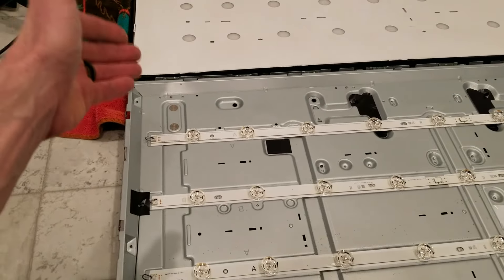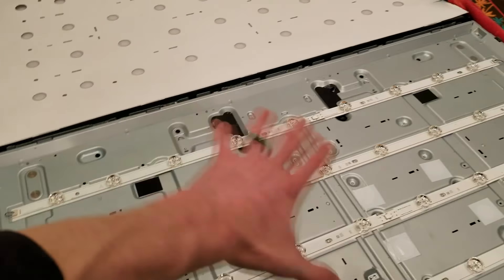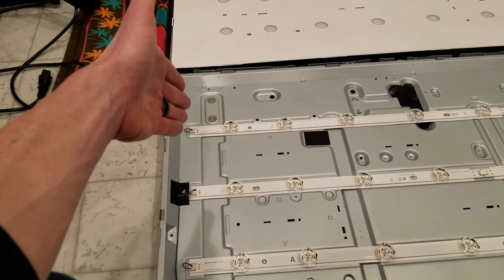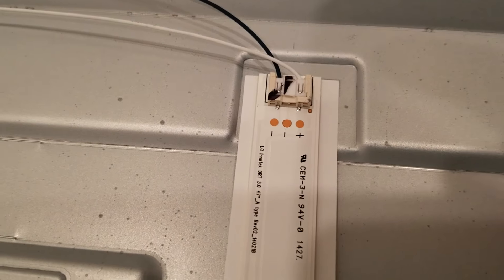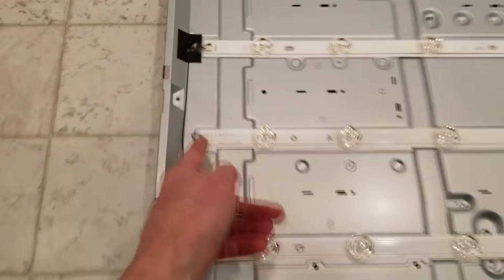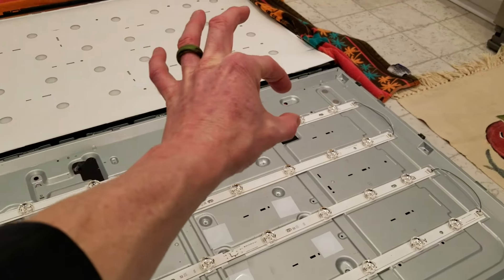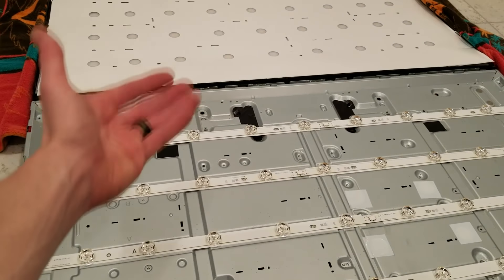We have 9 LEDs and we are going to be testing them from the edge here. We're not going to test them from the middle — we're going to test each individual row from the points of contact at the edges. Let me go ahead and show you real quickly. We see plus and minus there, coming over here plus and minus right there. So we're going to be testing these points right here, down the edges. Once we test it the whole row should light up.